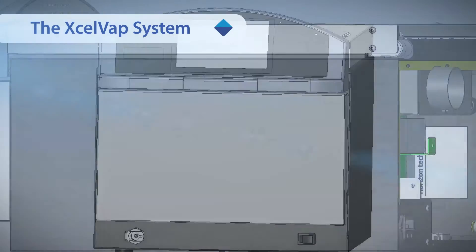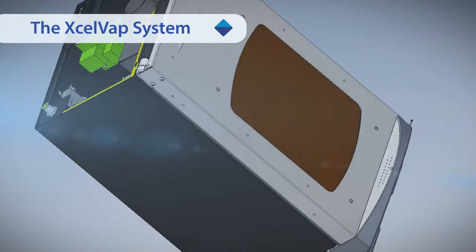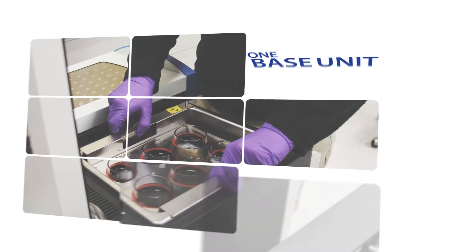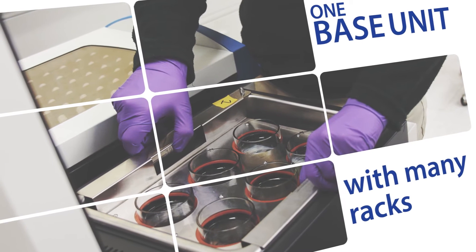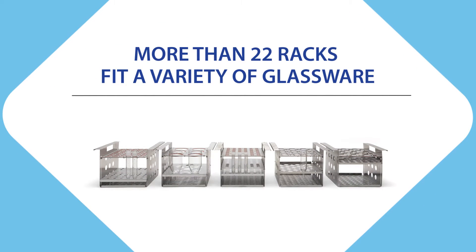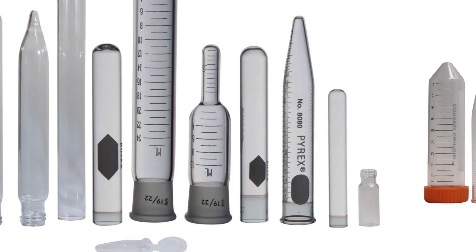The AccelVap system is designed with modern features to make evaporation easy. The AccelVap offers one base unit compatible with a variety of racks for different sized glassware. More than 22 racks are currently available, accommodating a wide variety of glassware.